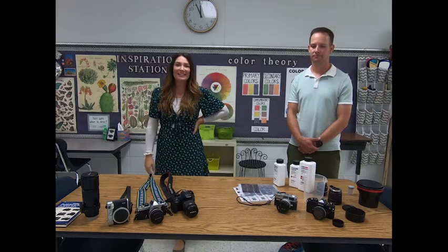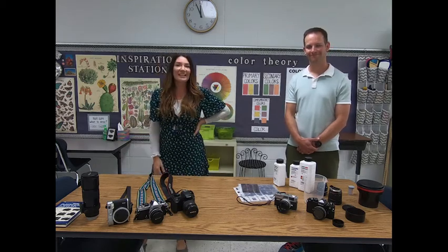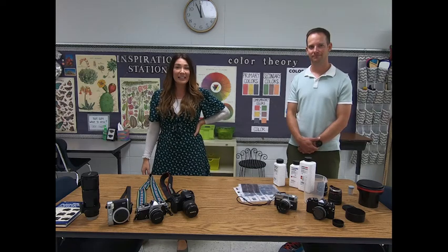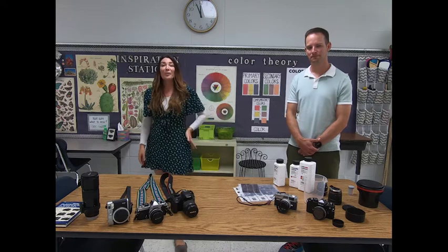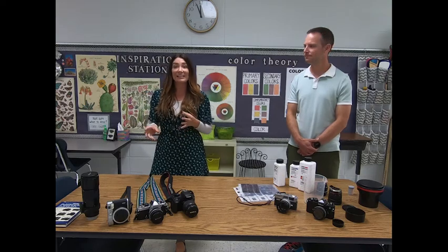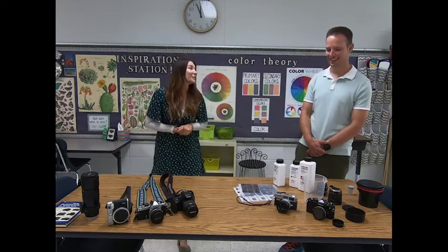Hi Hawks, welcome back. Today, as you can see, we're in my art room and I have a special guest here with me today. This is Adam Warren. He has a daughter here who is a hawk and he has a really cool hobby. He is into photography, mostly film. I wanted to have him here today to talk to you a little bit about some differences in types of cameras and some of the technicalities of photography, and he's the master, so I'm going to let him take it away. Thank you for being here, Adam.